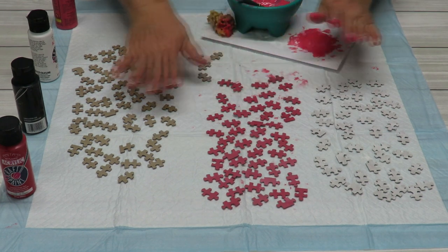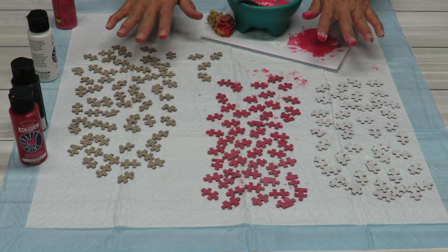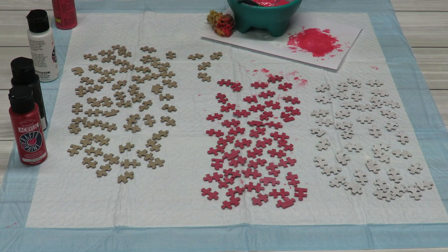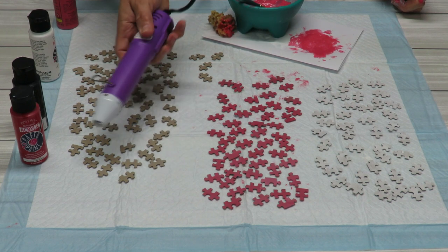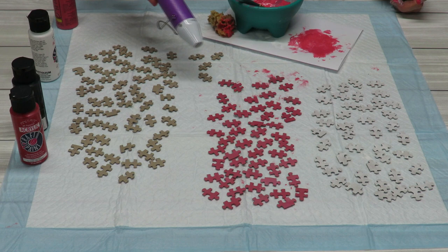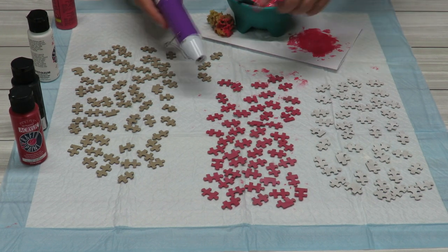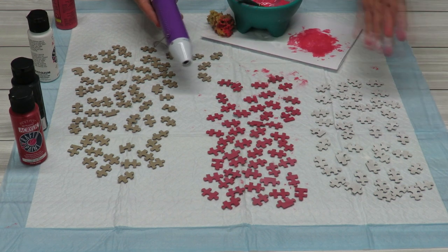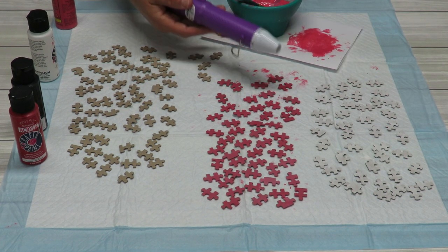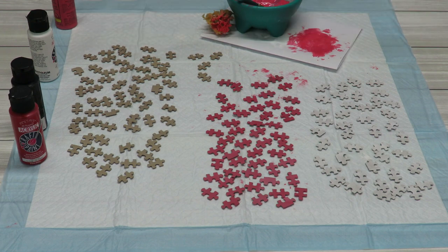I'm going to finish painting the remaining pieces and paint these in red paint. I've been putting a fan on them to let them dry, but I also got this little heat gun — a hot air gun — which works really great to dry them quickly. If you do a thin layer they dry pretty fast, so you don't necessarily need it. I'll recommend using a little hot air gun if you have one. I'll be back when these are all done.